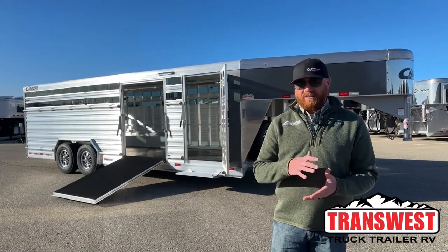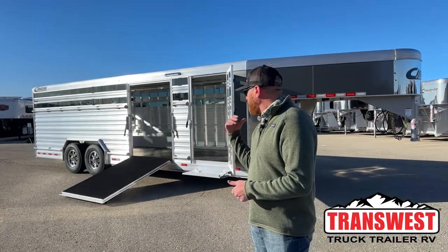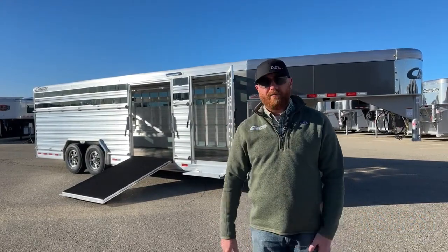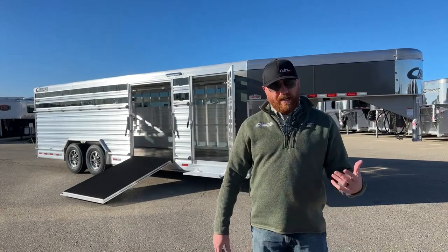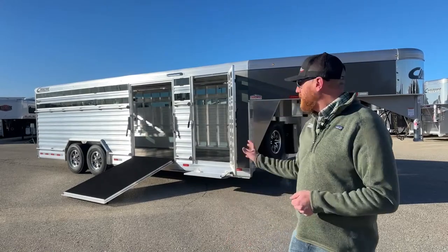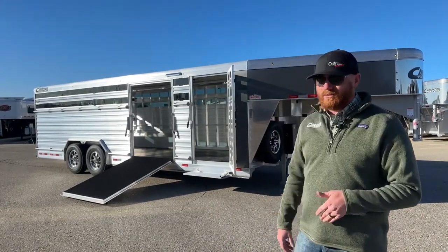If you are in the market for something you need to use on the farm and ranch — haul some pairs, some weaned calves, some bulls, anything like that — but also need a trailer to go to a show, throw some show heifers, some steers, something like that on a trailer, this is a really versatile trailer and it will fit those needs.